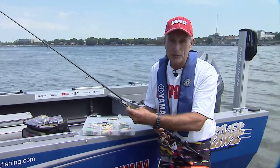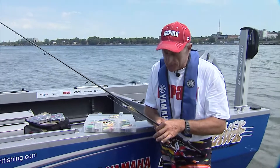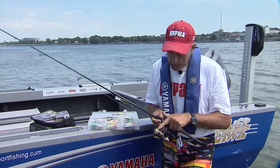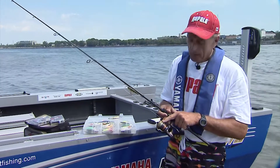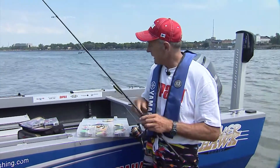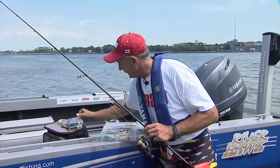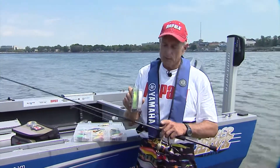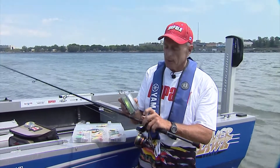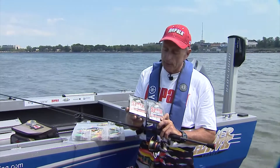Because I've been throwing crankbaits like the Shadwrap series, I've gone with the Suffix 832 braided line. The one I've got on the spool here is the green color. And sometimes when we use it for jigging, it's very hard to spot. So it's nice that Suffix came out with two very bright colors — one is a ghost, which is the white I'm holding here on the left side, and the other is a bright yellow.